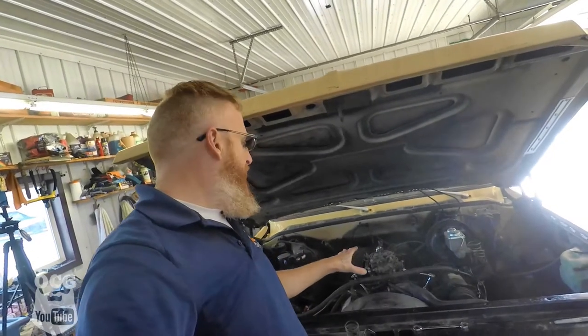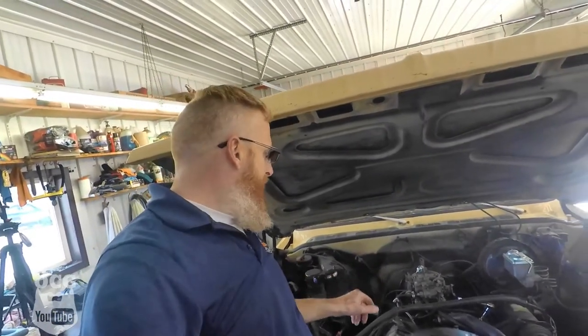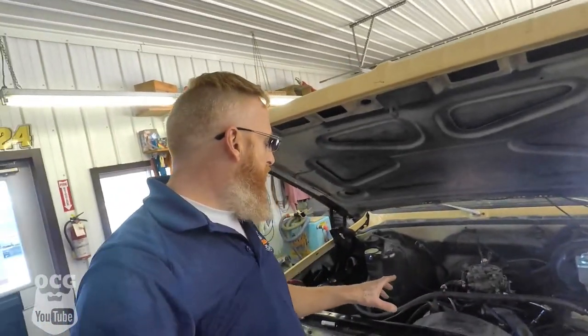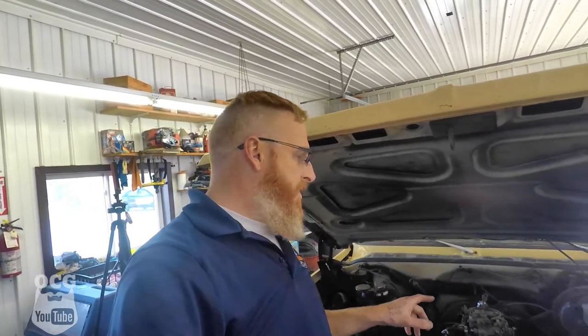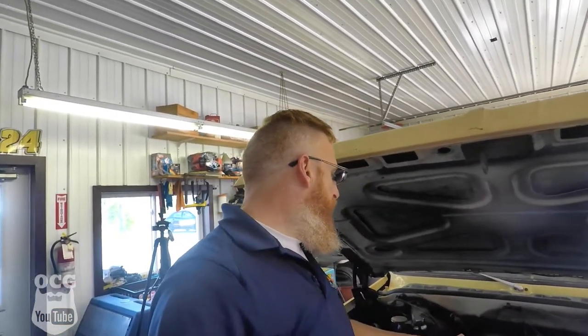We've got pretty much everything ready to roll here. We're getting ready to take the old stuff out and make room for the new rockers and pushrods. I've pulled the spark plugs because we're going to be setting those lifters without running the vehicle this time. We're going to start in the firing order, beginning with cylinder number one, put it on top dead center so we know both valves are closed, then make our adjustments. Then we'll rotate the crank a quarter turn — that puts us on cylinder number eight at top dead center — and keep going quarter turn all the way around, which is two full rotations. Then everything should be set, we put it back together, start it up, and hopefully everything will be quiet.